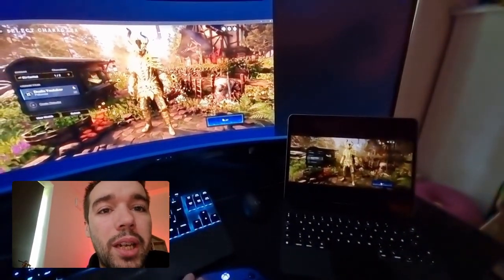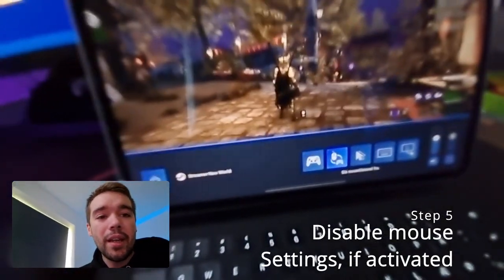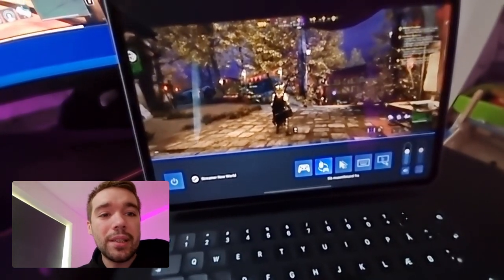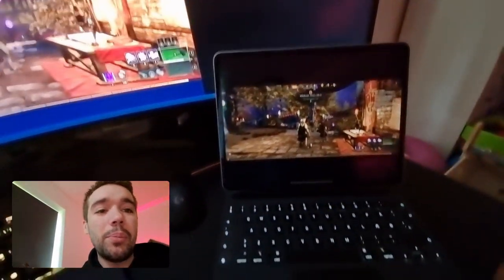Now we have my character. Click Play. It's very important to go back into the settings and disable mouse mode — if you don't, it's going to go crazy in the game. Click back to controller setting, and now you have controller mode. There we go.